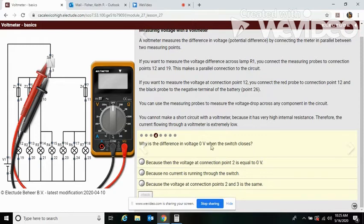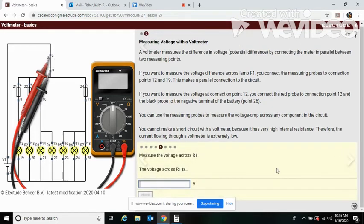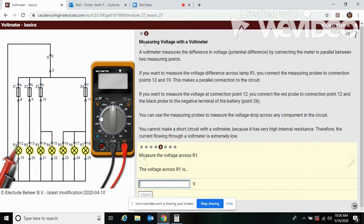Why is the difference in voltage zero when the switch closes? It's because the voltage at connection points two and three is the same. Now, measure the voltage across R1 with the switch on. The voltage across R1 is 11.99 volts.